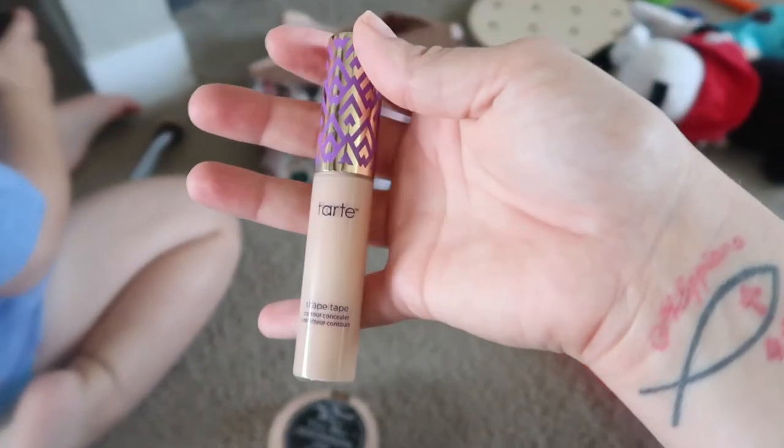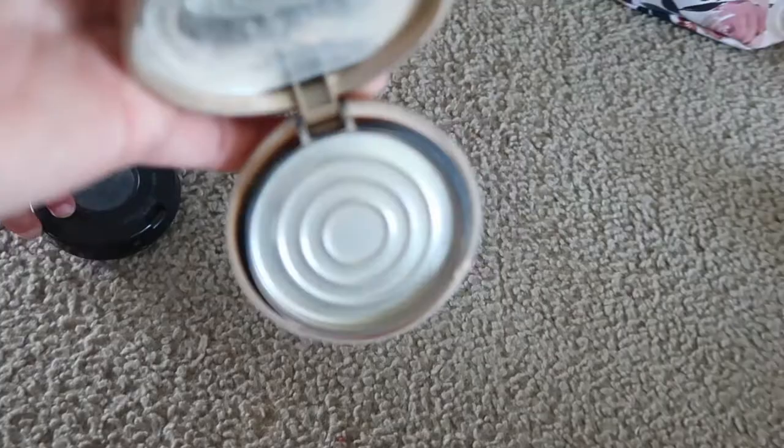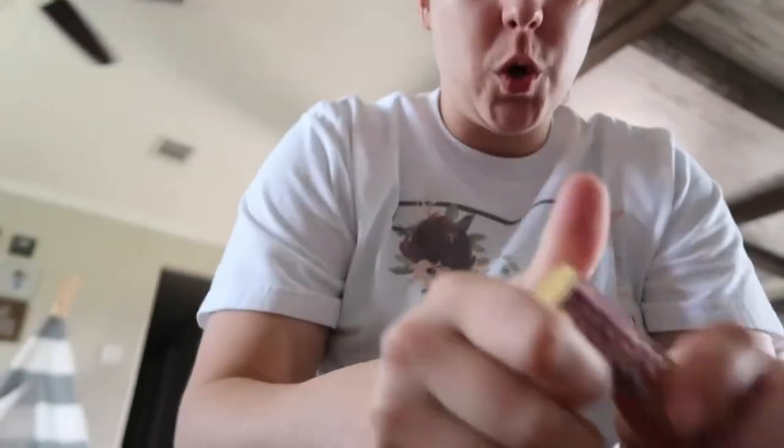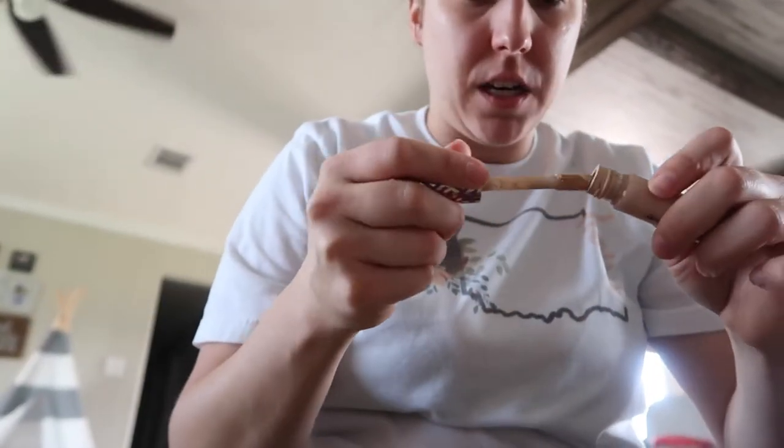We just broke my powder yesterday so literally all of it fell out onto the bathroom floor, so today we don't have powder — which just makes it better. They say you start with eyeshadow, but not me. I'm going to go ahead and start with some concealer.